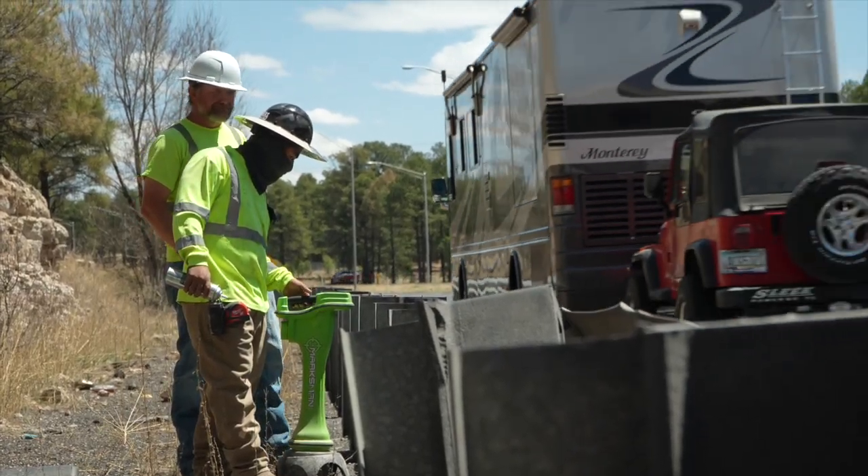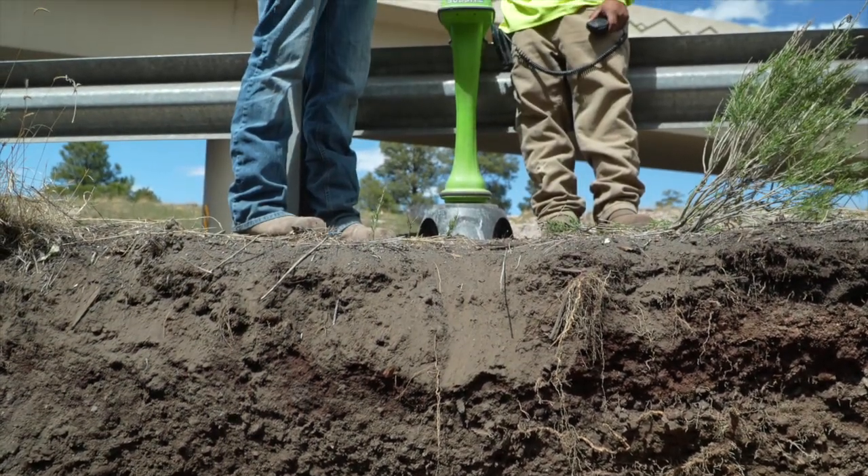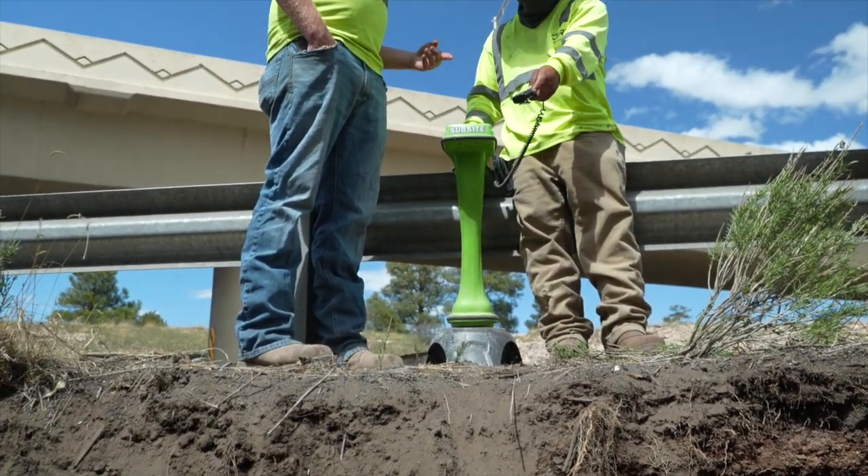During this bore we had flow from start to finish. We saw good cuttings in our return pit, kept all of our temps down, and not once did we have a single issue.